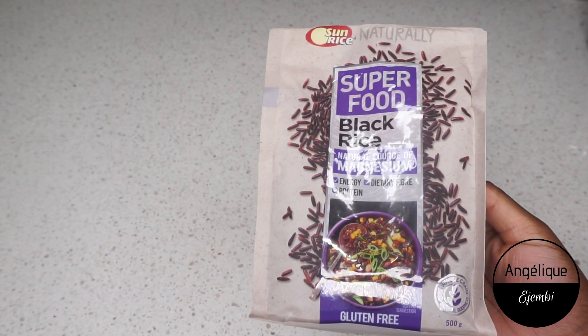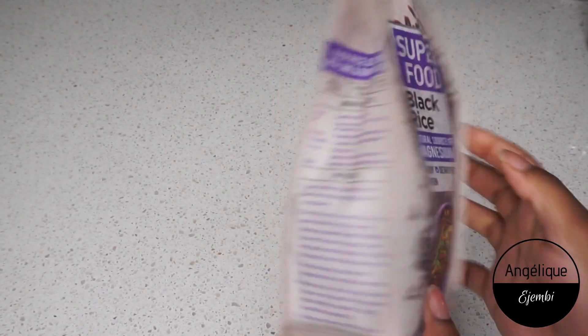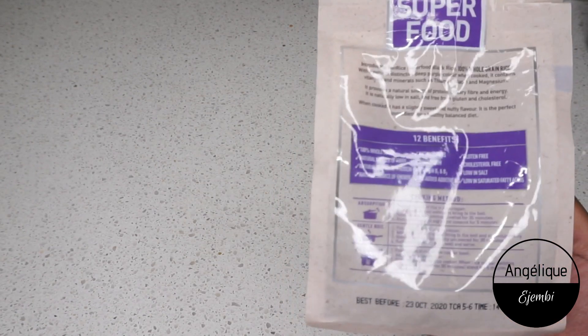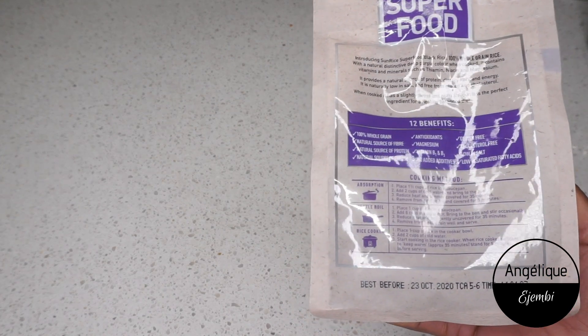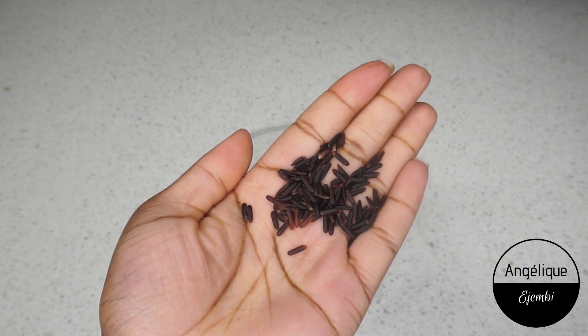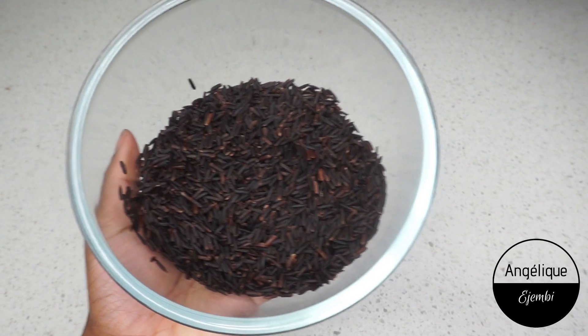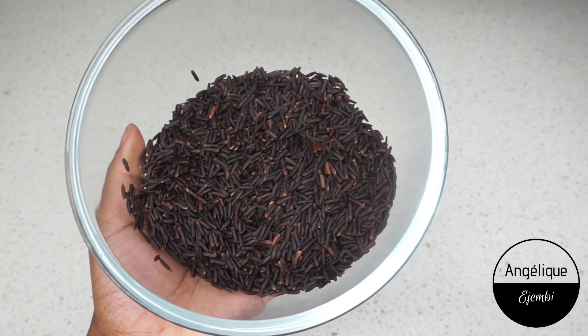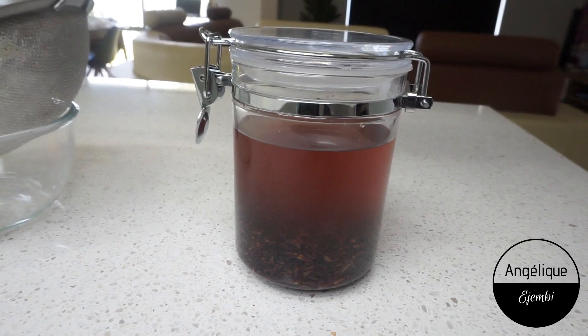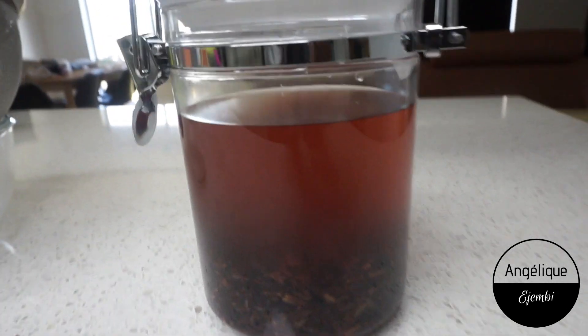This is the rice I'm using. Black rice is not easy to find — if you do find it in your regular supermarket it would be placed with the superfoods section. If you don't find it there, you could find it in a specialty store. And now 48 hours later, we are back.